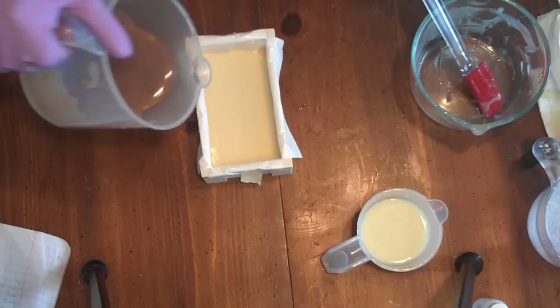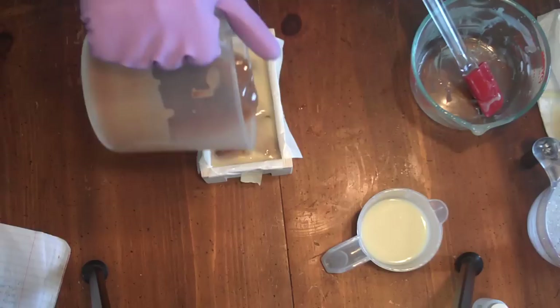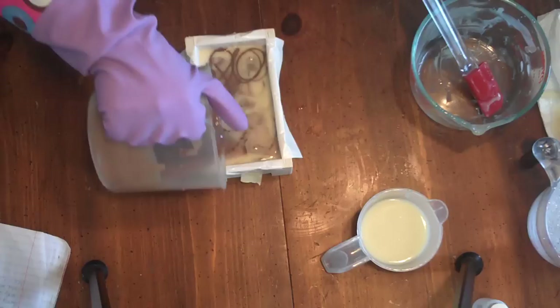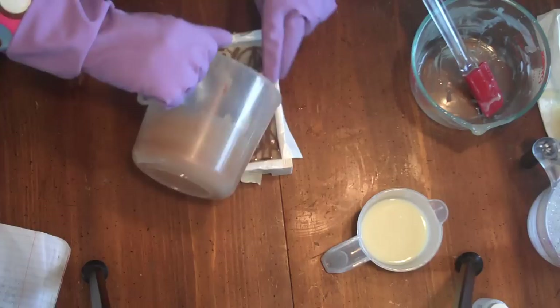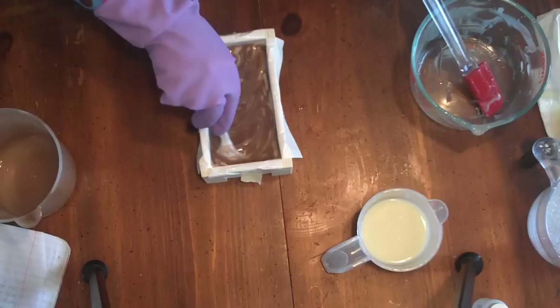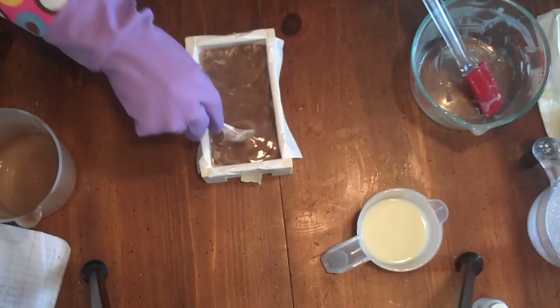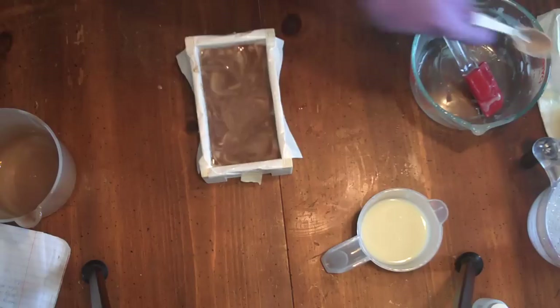So I'm going to pour high with this, and low. I'm going to use my spoon to get a bit of a swirl here. I'm going to wait until that sets up a bit, and then I'll put the white on top, because I don't want it to fall right through.